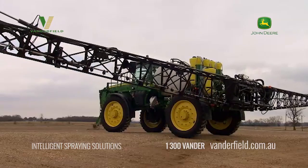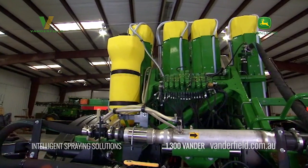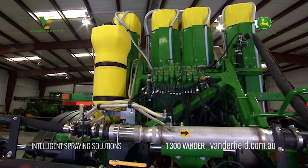Maintaining that proper height across the field will really ensure accurate application while minimizing product waste and maximizing performance. So if you want to get more out of your sprayer by adding ease and accuracy to the operation, check out John Deere's Boom Track Pro system. And check out direct injection to get more from your sprayer by reducing downtime and eliminating mixing. To learn more, talk to your John Deere dealer.